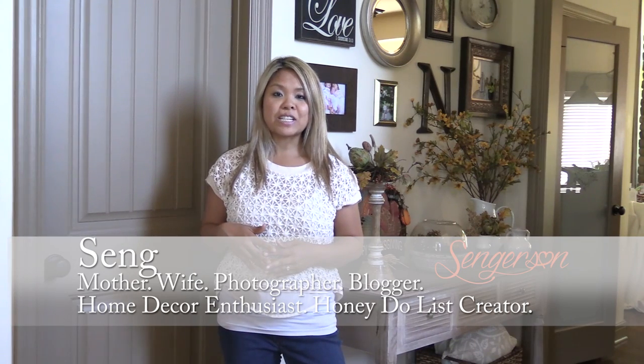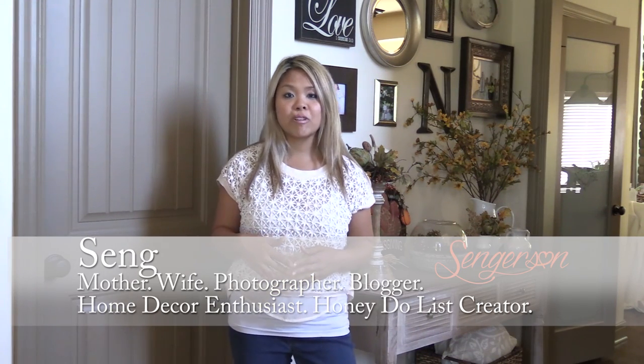Hey guys, my name is Sang and I blog over at sangerson.com. I'm a wife, photographer, blogger, and basically a creator of the honey-do list — and my husband Ryan actually does them. We're doing a video series on our blinds.com signature wood shutters, covering the installation process and the design and ordering process we went through.